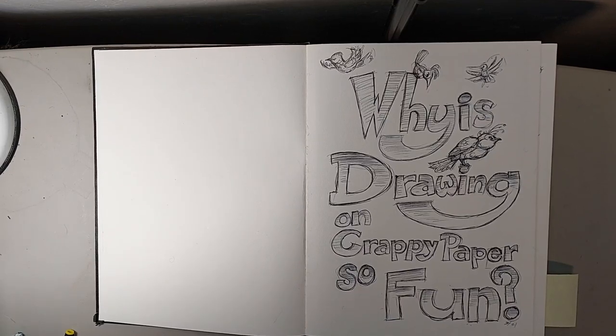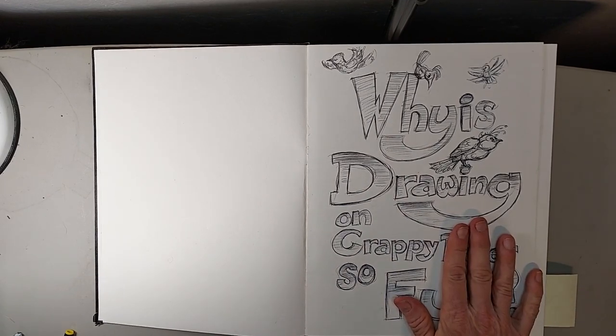Hi there, this is Lynn Hunter — L-Y-N-N H-U-N-T-E-R — and today we're going through another one of my sketchbooks.